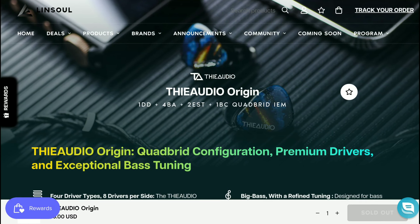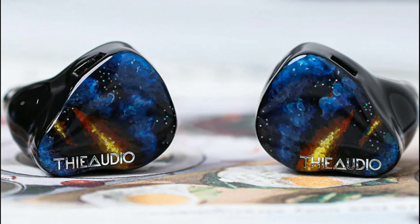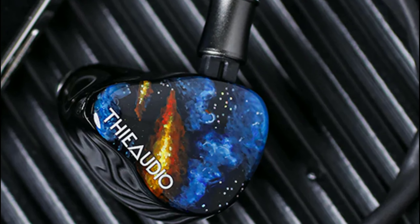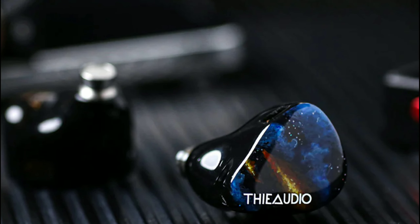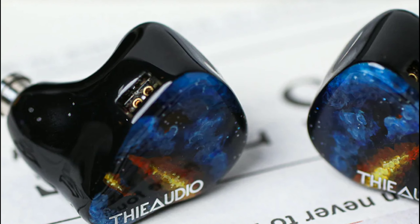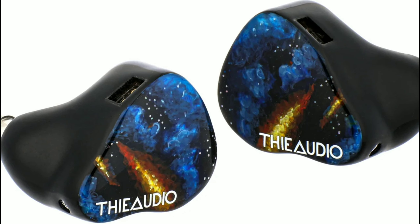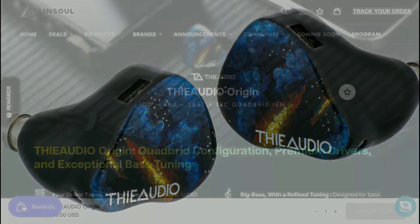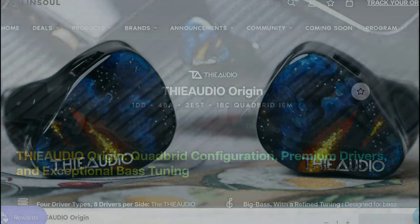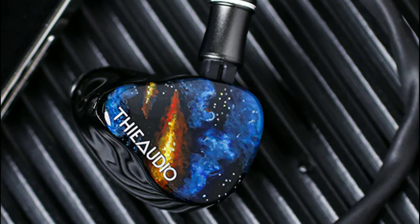The Origin features a very unique quad-brid configuration that's not common on the market, and it boasts incredible build quality and incredible bass. That's one of the big marketing points for this model. They say that bass lovers and bass heads will find this to be a beast — it has 12dB of sub-bass shelf and a balanced tuning for accurate mid-range and natural treble.